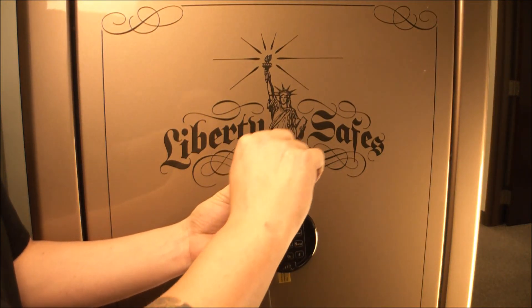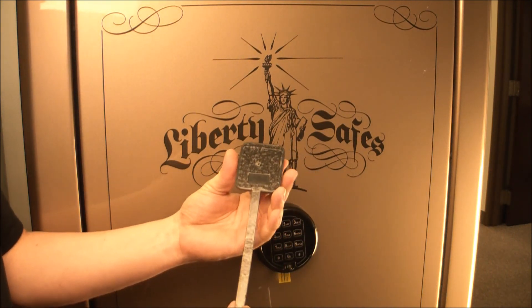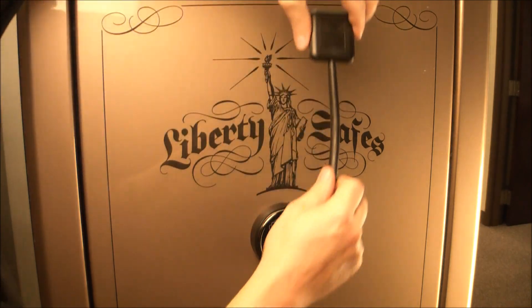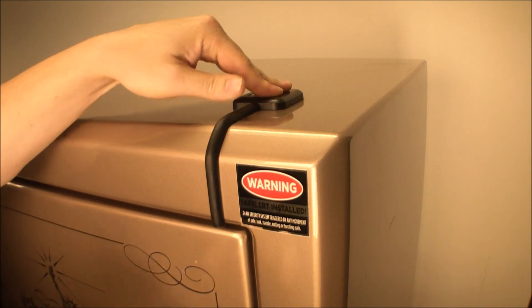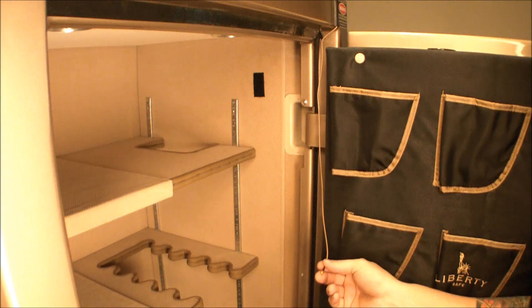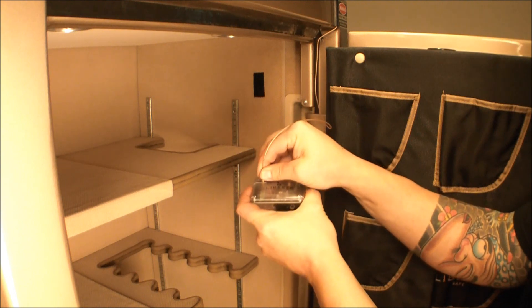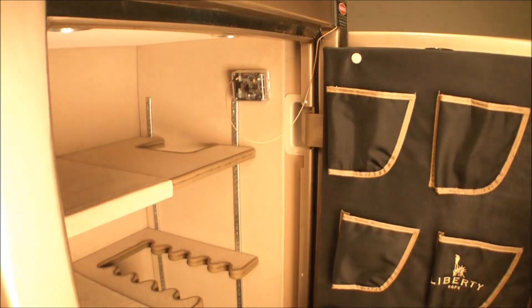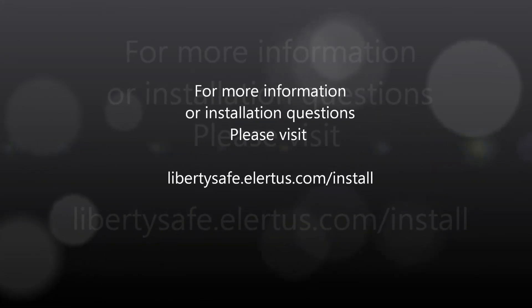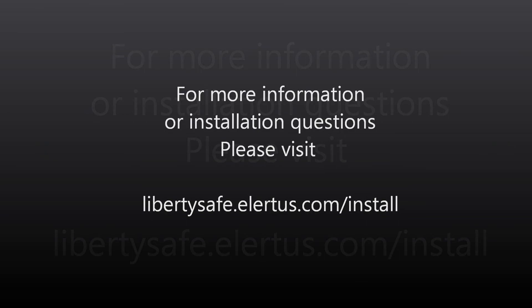To use the external antenna, remove the protective backing from the device. Place the antenna in the upper right-hand corner and press firmly to the safe. Plug in the antenna until you feel it click in place. Mount your Safe Alert sensor in your safe on the upper right-hand side using the supplied Velcro strip. This completes the installation of your Liberty Safe Safe Alert device. For more information or installation questions, please visit libertysafe.alertist.com/install.